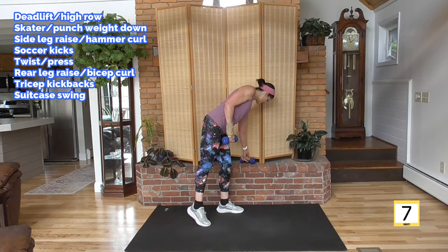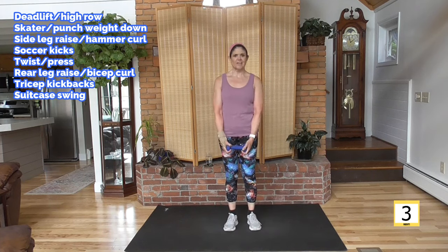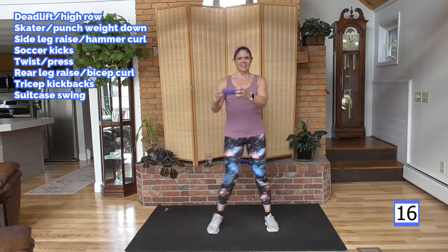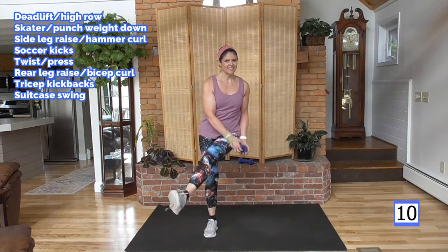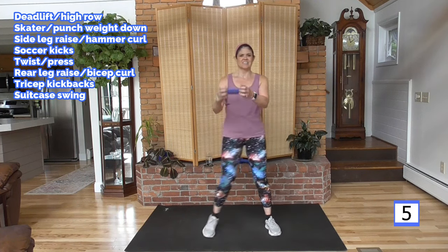On to our soccer kick — it's going to feel good on these glutes, a little bit of a stretch. Kick your right leg first, chopping over. Here we go — chop it, chop, pick it up, come on. Feel the huffing and puffing? It's there, trust me.